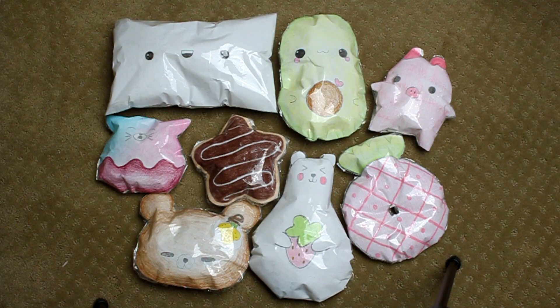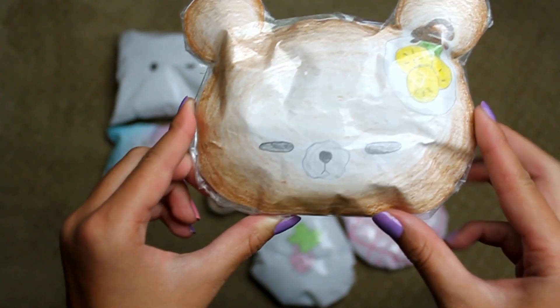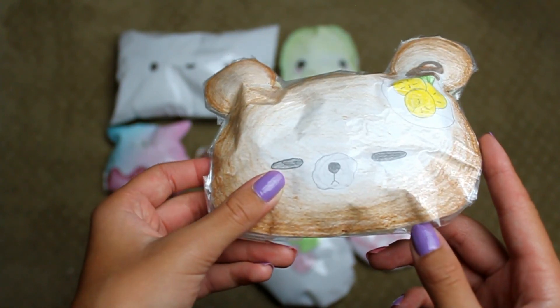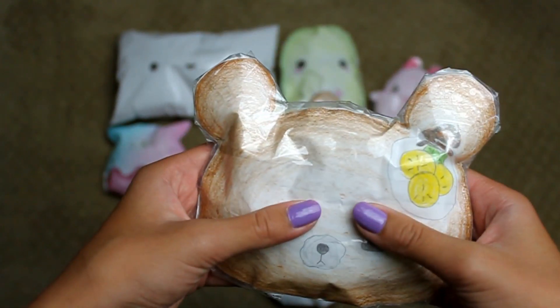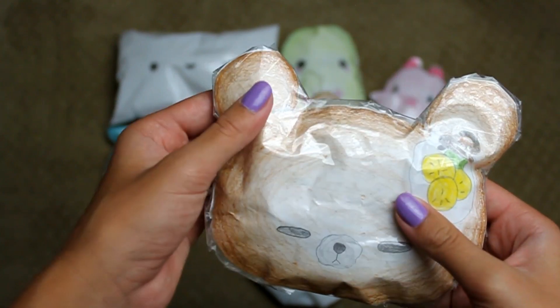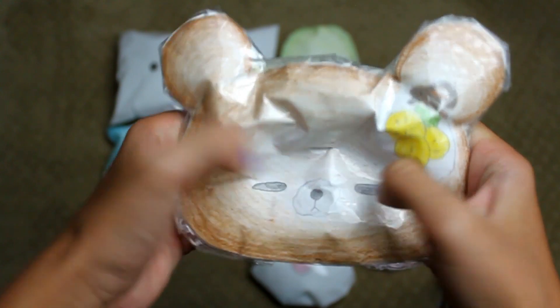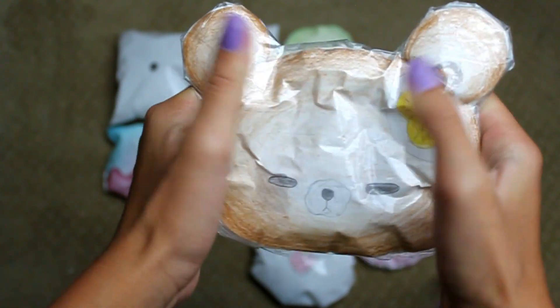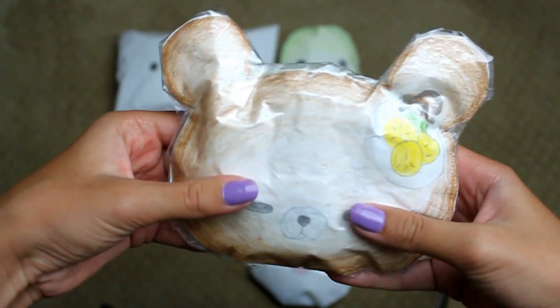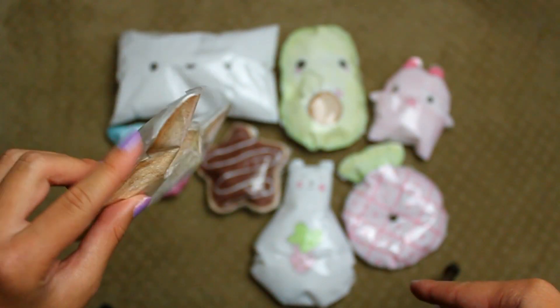I hope you guys enjoy, let's get started. I'm first going to start off with my least favorite one, which is this Punimaru pancake. I already see a flaw. This was the first one I made so it's not super great. I like the drawing and the coloring — I'm proud of that — but the squishy itself, not so much. I only did eight layers for this one because I didn't feel like doing ten.